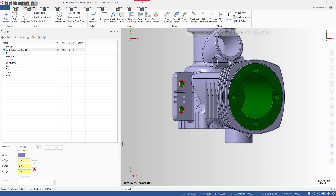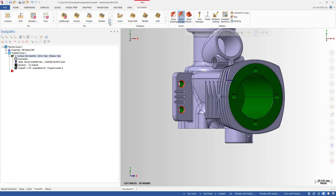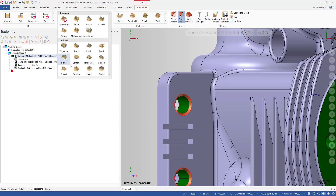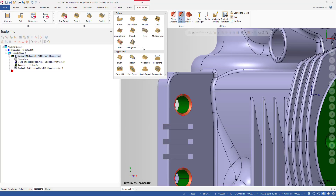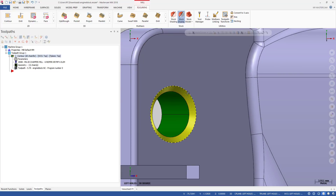Now it's time to machine. Go to the toolpath. For the chamfer, I recommend the Flow Line toolpath — very suitable for this. You can also use the multi-axis Morph toolpath, which is also very good for a surface like this chamfer surface.